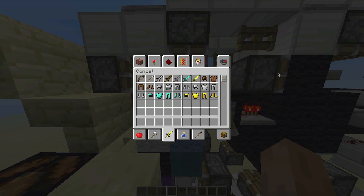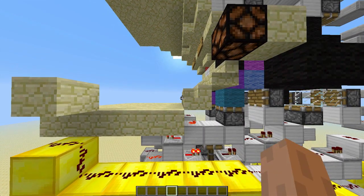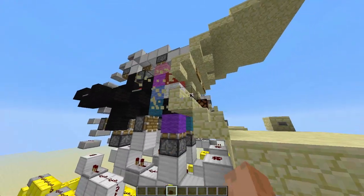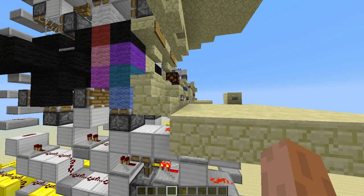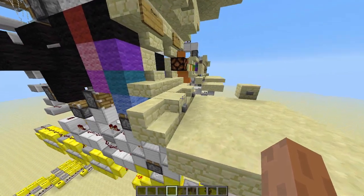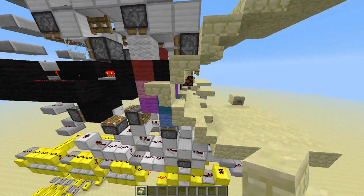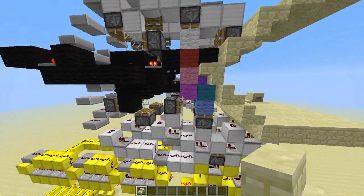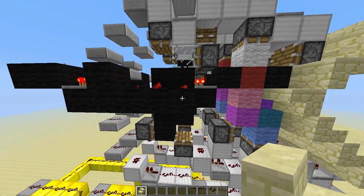Let's see if we can see that from this side. Yeah, see these two - the top ones are actually one tick different and I had to make it like that, but it still all works. Let me fix this back up. That doesn't have to be a stair, I just didn't want to go grab sandstone. So yeah, the piston tapes all connect.